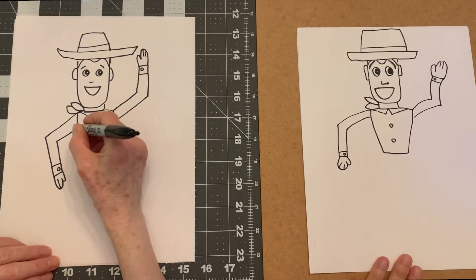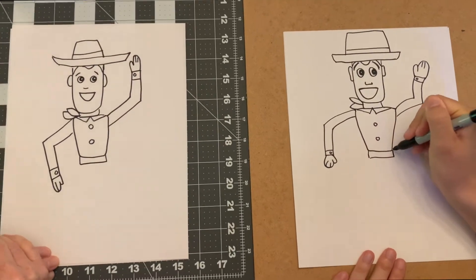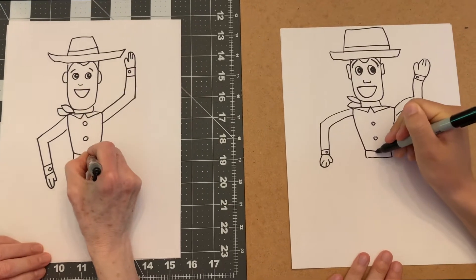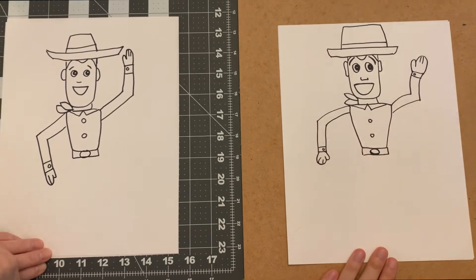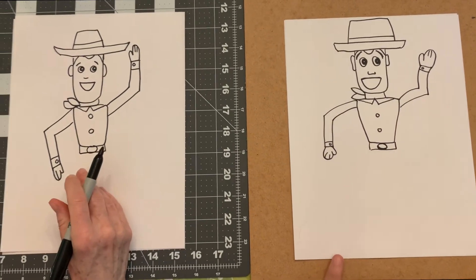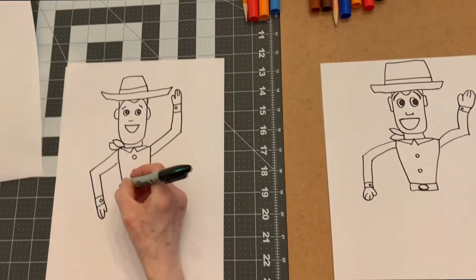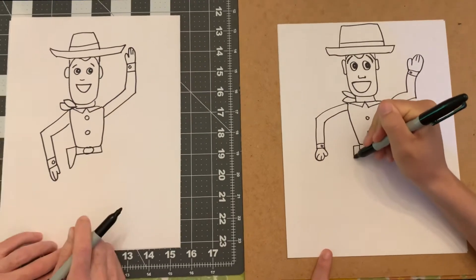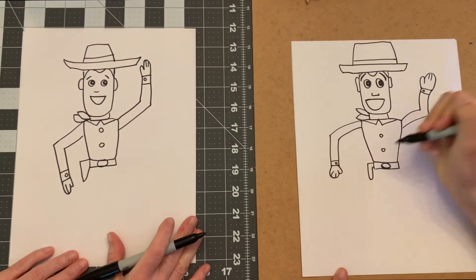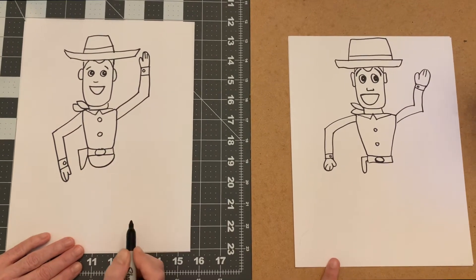He's looking at us and we're going to put his belt buckle. One thing about him is he has this holster here, so we're going to add that holster on the side - it just goes like this. It's just empty, there's nothing in it. Now for his pants we're going to make a circle like that.